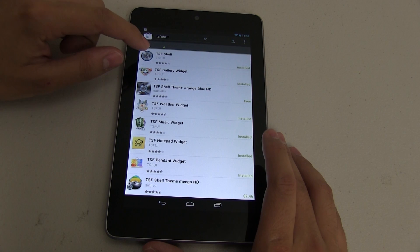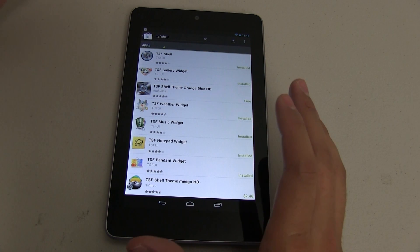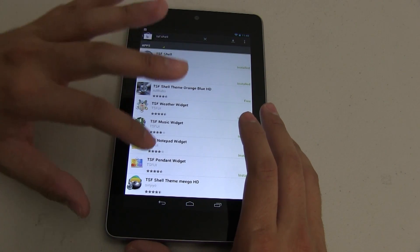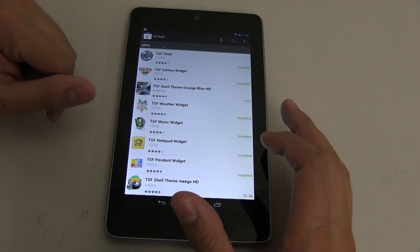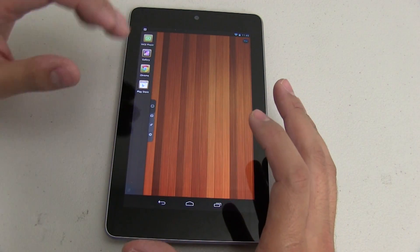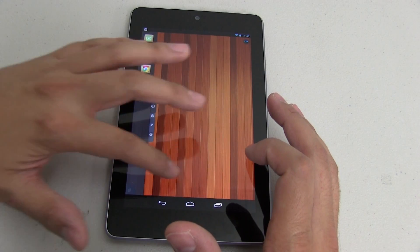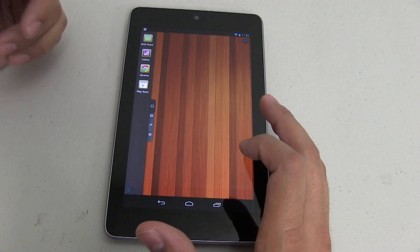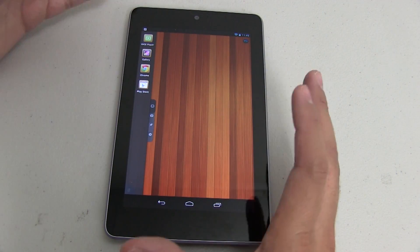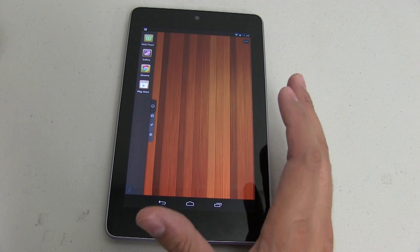The first thing you want to do is download TSF Shell from the Marketplace. Some of you are going to think it's pretty expensive, but once you see this launcher, you'll notice that you can do so much. I've also installed some other widgets that are free and a couple other things that they offer. The first thing you'll notice is this is not like your typical traditional setup that you see on most Android devices. They've completely eliminated the dedicated dock. I tried this on my phone and hated it, but on the tablet, I love it.